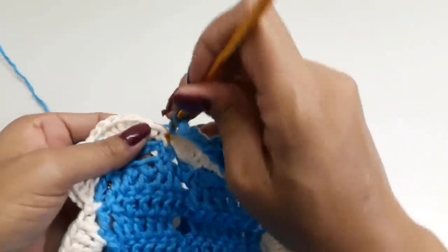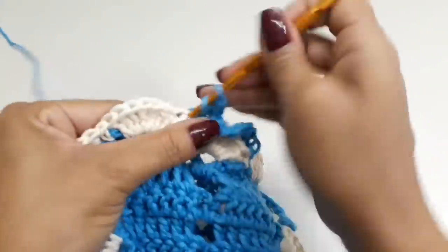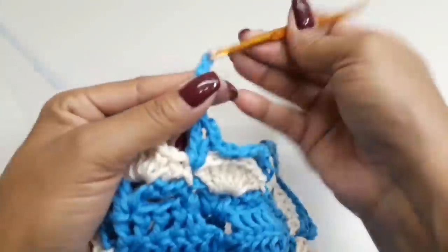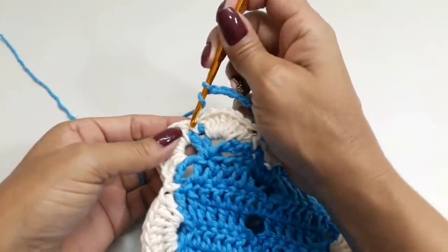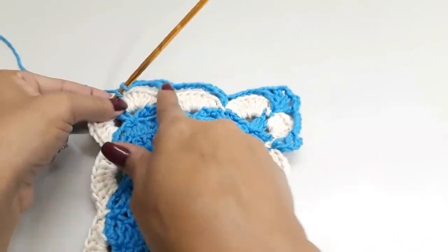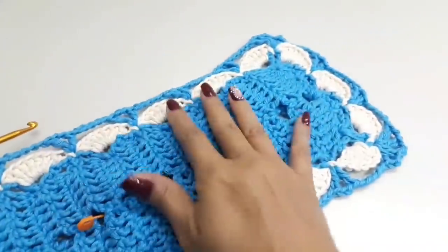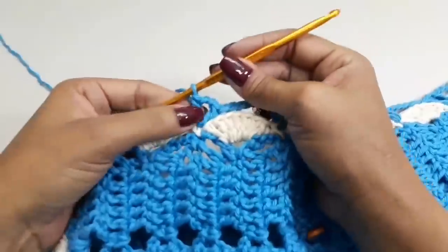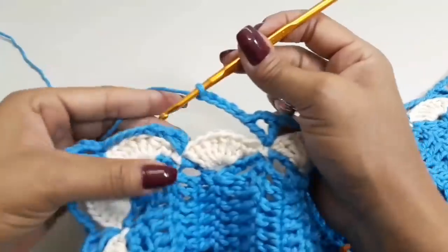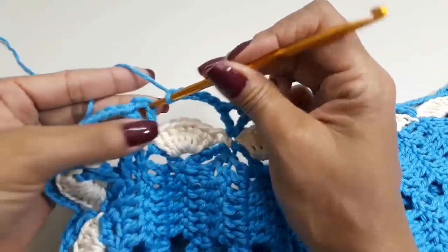Nos demais pontos V: cinco correntinhas, próximo pontinho baixo e ponto V — sempre um ponto alto, duas correntes e mais um ponto alto. Aqui já é meu próximo cantinho: venho nesse ponto baixo e faço o mesmo procedimento, nos quatro cantos. Nos demais pontos baixos, trabalho assim por toda a volta. Dei a volta na peça. Meu último pontinho V: cinco correntes, prendo com ponto baixíssimo na terceira correntinha onde iniciamos. Pode cortar o fio.